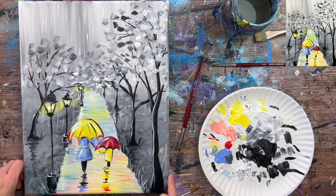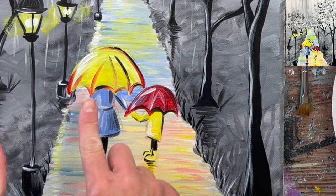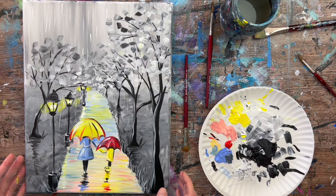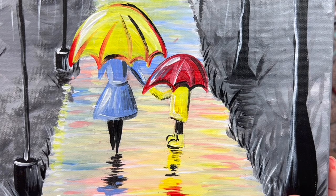The final touch-up is to let the figures dry and then erase any visible pencil marks, and erase any chalk lines from the lamp posts. That's it — this concludes how to paint 'Walk in the Rain' on an 11 by 14 inch canvas. Thanks for watching, and thanks for painting with me!